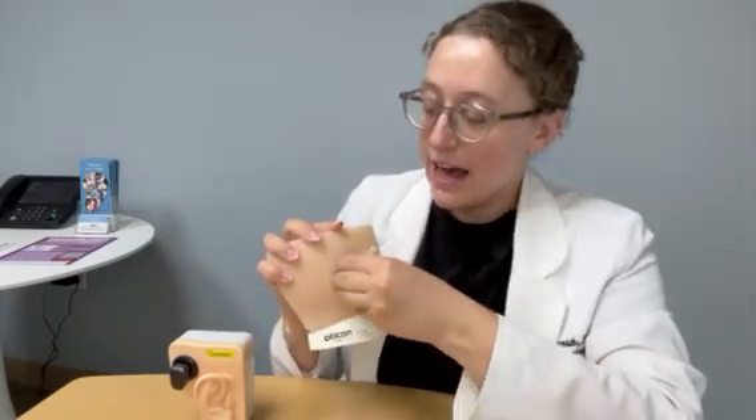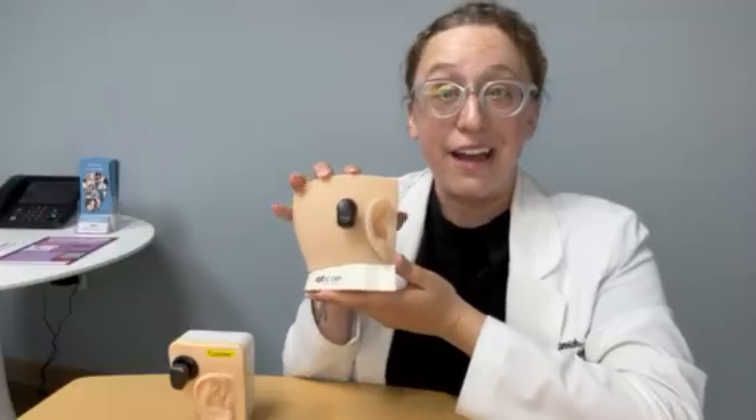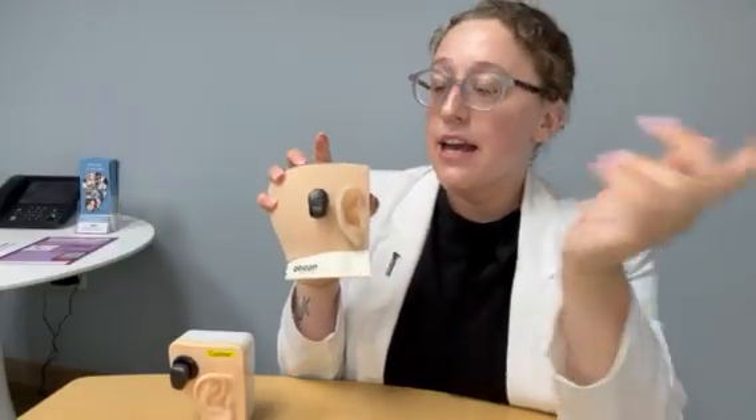You have your BAHA device that snaps on to the screw just like that. Sound is going to come in, it's going to go through this device and then send sound vibrations into our inner ear, completely bypassing our middle ear.